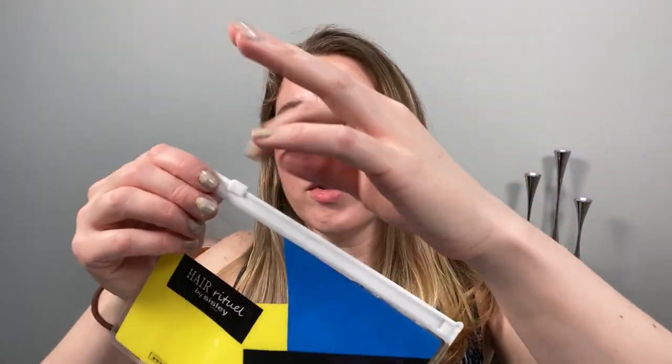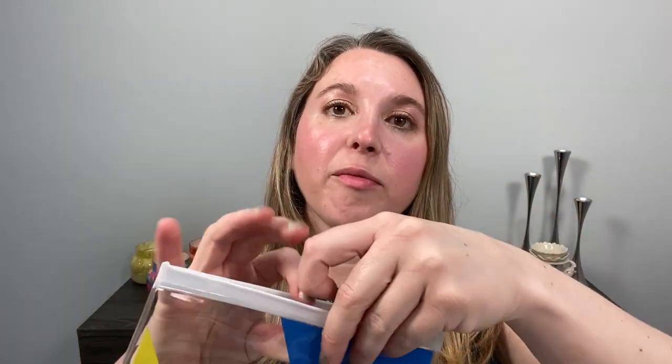Inside it comes wrapped with tissue paper and then we have products. I was able to pick a few samples. The samples are in this little pouch here and I did have my choice of samples. I picked the black rose skin infusion cream and the double tensor primer, which is something I've been thinking of purchasing, so I wanted to try it, and when I saw it as a sample I knew I had to get it.